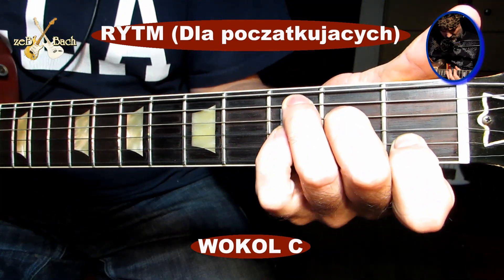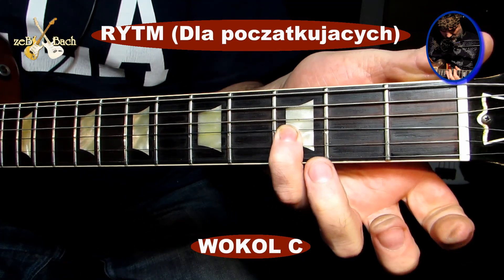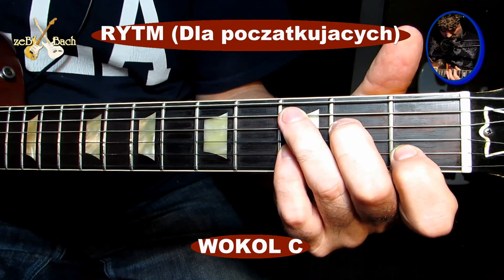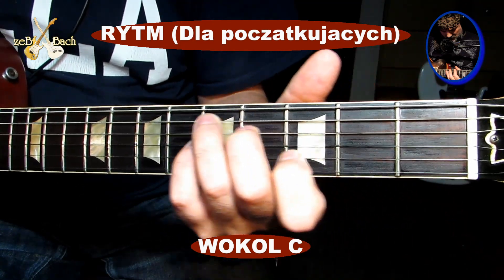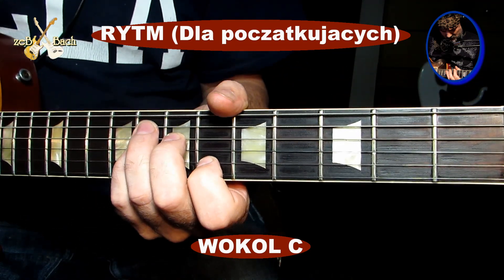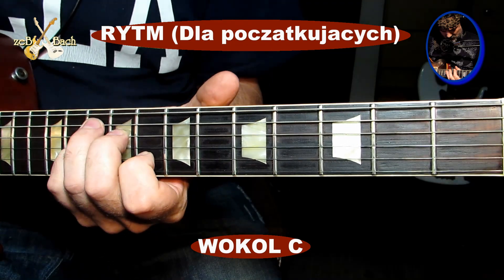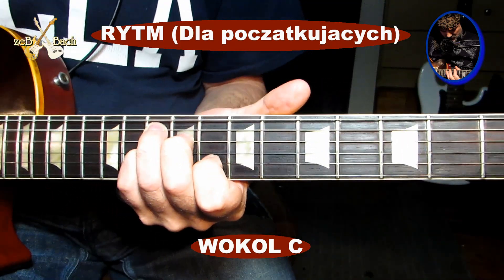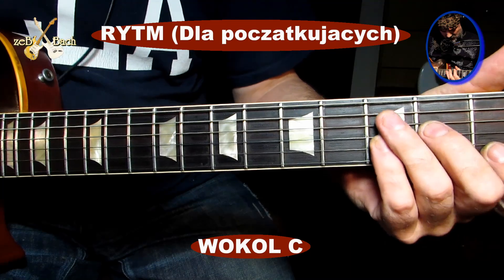Co gramy? Gramy próg pierwszy, próg szósty, próg ósmy. Jakim akordem? C-dur ustawiamy, ale jeszcze dostawiamy pod trzecim palcem czwarty palec tutaj, na trzecim progu struny G. Tu mamy nasze G, tu mamy nasze F, tu mamy nasze C.